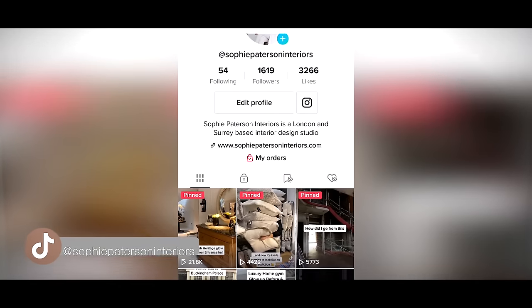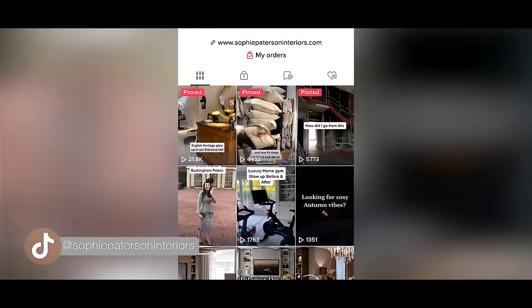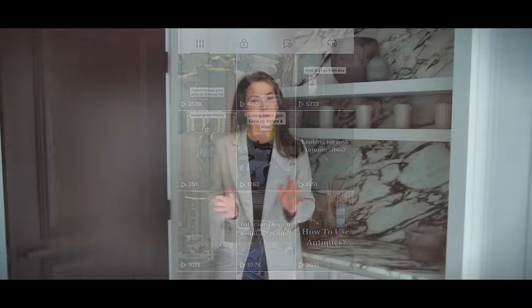Thank you so much for watching. If you're still here and you haven't unsubscribed and you're not hating me because you have some of these things in your home — thank you for watching. I hope this has been fun; I've certainly enjoyed doing it. If you'd like more regular updates, don't forget to follow us on Instagram at Sophie Patterson Interiors and also now on TikTok, because we've just joined in the last month and we're feeling a little bit lonely over there — we've only got about a thousand followers. Come and join us; we'll have lots of fresh content to share, and I'll see you very soon.